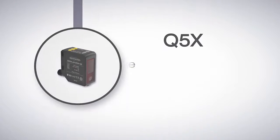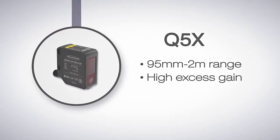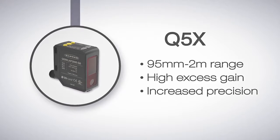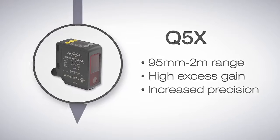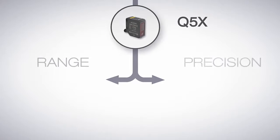The Q5X has a range from 95 millimeters to 2 meters. It has a higher excess gain than the Q4X and even greater precision beyond 100 millimeters. From the Q5X there are two ways to go: for an even longer range, or for greater precision.